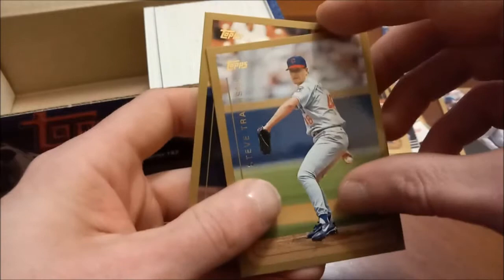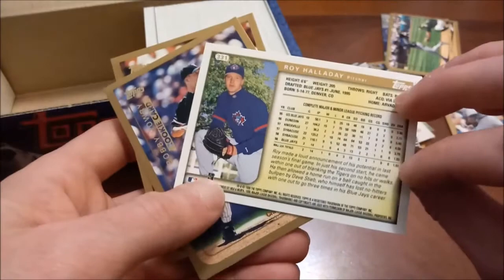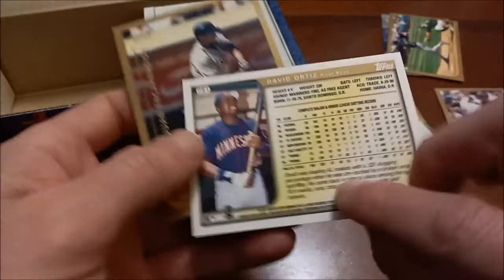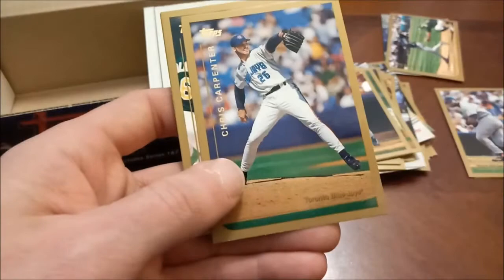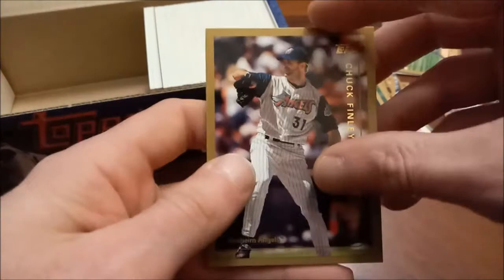Bill Simas rookie card. Steve Trachsel. There's an early Roy Halladay — I might have that one already. Nice Roy Halladay — that's not his rookie; his rookie I believe was '98. David Ortiz, very early in his career — this is the first Ortiz card I've ever owned where he's not on the Red Sox, so that's a pretty nice one to have. Of course his rookie in '97 Fleer, it's not David Ortiz, it's David Arias. Miguel Cairo. I'd definitely love to add a David Ortiz rookie to my collection; those '97 Fleer boxes are not cheap.